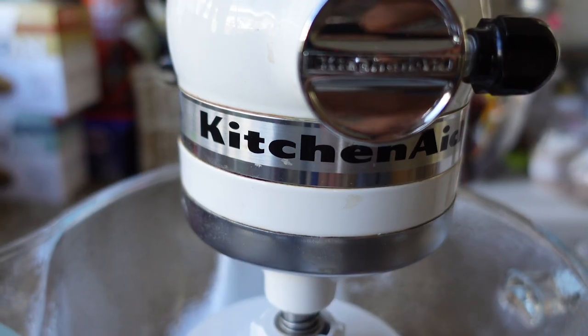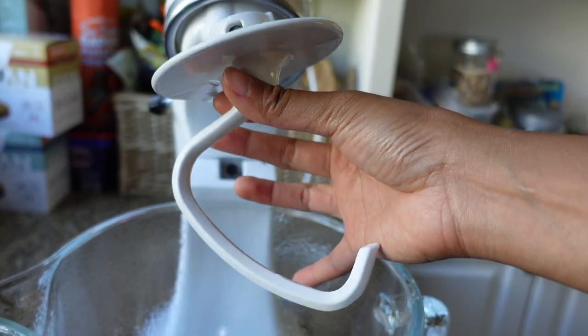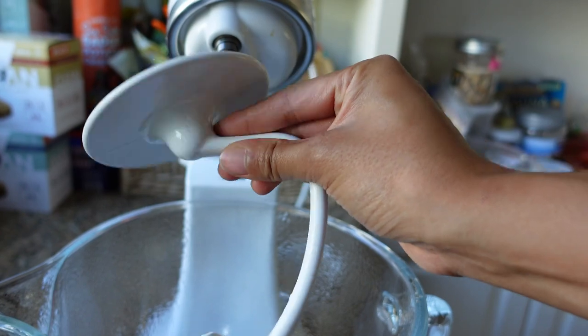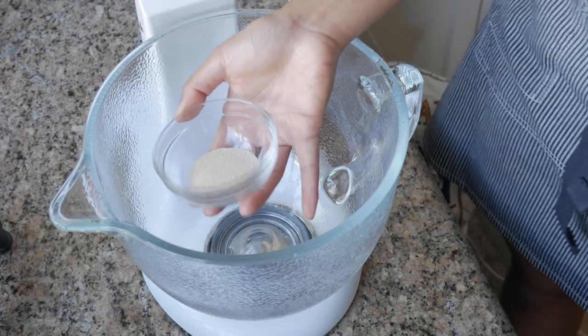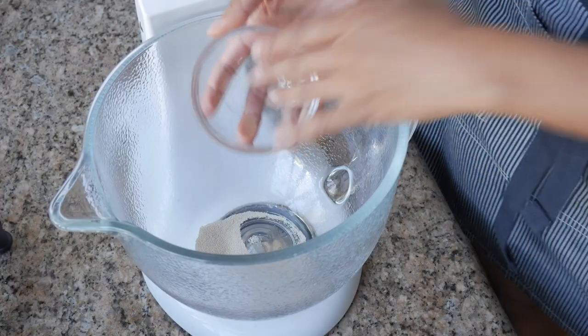All the ingredients will be in the description below for your reference. I'm gonna be using my KitchenAid stand mixer with the dough hook attachment since we're making bread. If you don't have a stand mixer, that's fine — you can totally do this by hand, but the stand mixer makes it so much easier because this dough's a little sticky. Start with two teaspoons of instant yeast or two and a half teaspoons of active dry yeast.